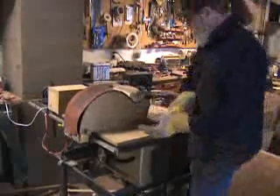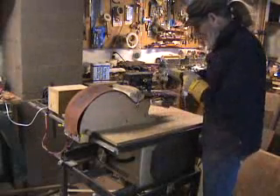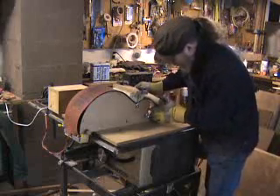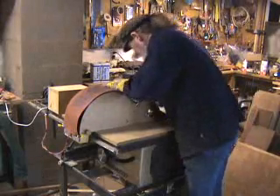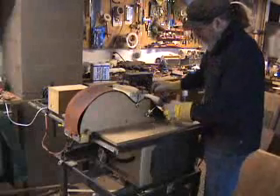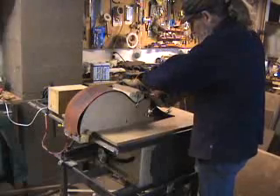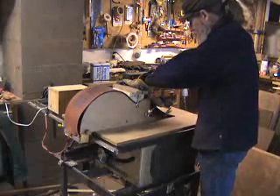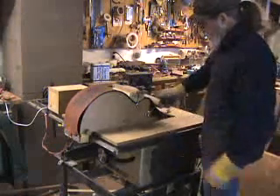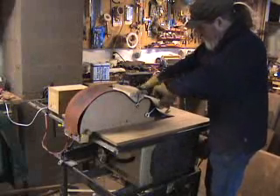Now we are ready to bend the cutaway. We'll take the cutaway fixture caul and clip it on. Take these clips off, and the extra shim stock will give a little protection. Put it to the heating blanket, and just like the waist caul, we start gradually tightening it down.